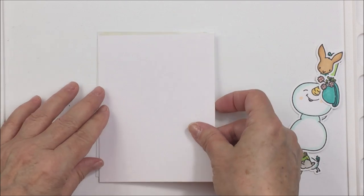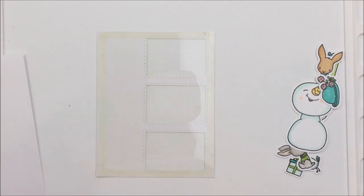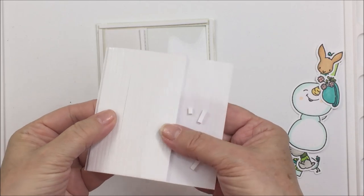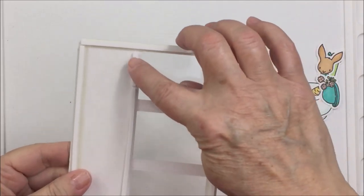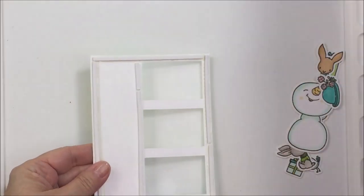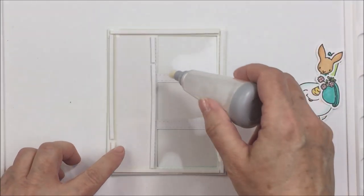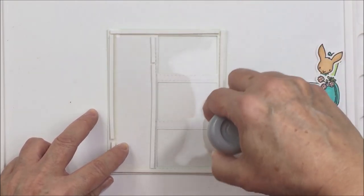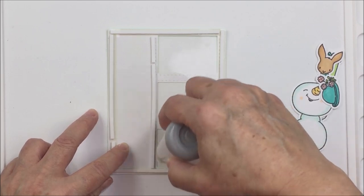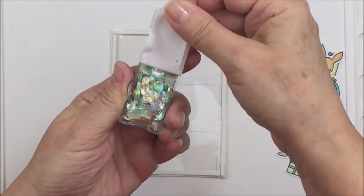Now I'm trimming off that extra acetate with my scissors, and I'm going to adhere a piece of white cardstock onto the back of my shaker element with some foam adhesive strips. These are Darice foam strips — I absolutely love them. They are the perfect size for a shaker element, and I've divided the section off with the window on the back because I only want my shaker bits to be in the section where the window is. Now I'm adding anti-static powder so my shaker bits don't stick to the adhesive.